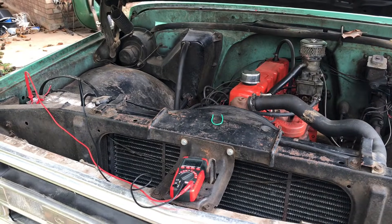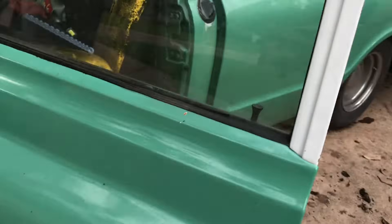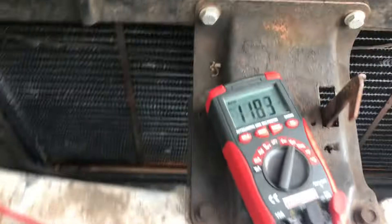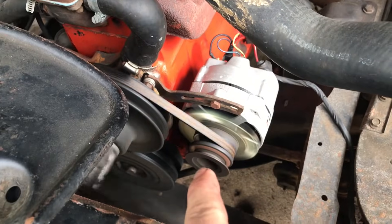If you're watching this video, your vehicle probably doesn't start. The first thing you want to do is put a jumper on it and get it started. Now remove the jumper. You should be putting out 13.5 volts. The first thing you want to do is make sure your belt is nice and tight.